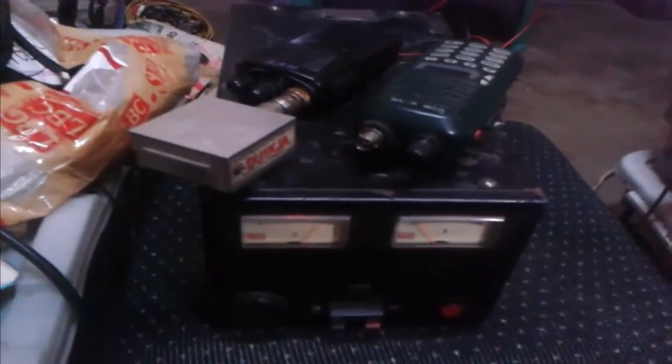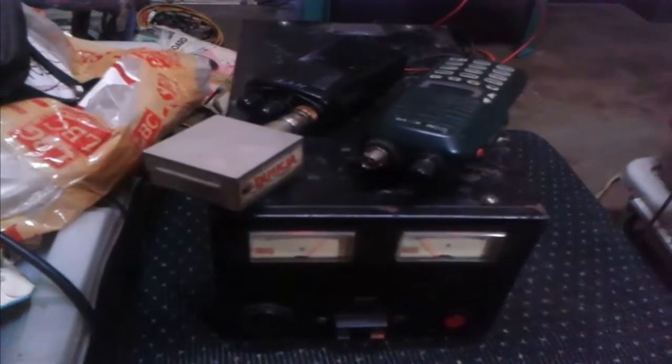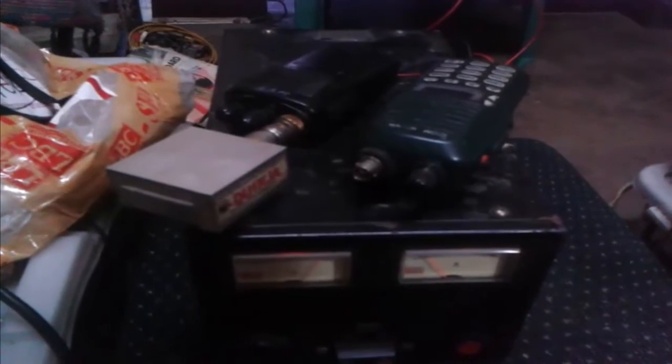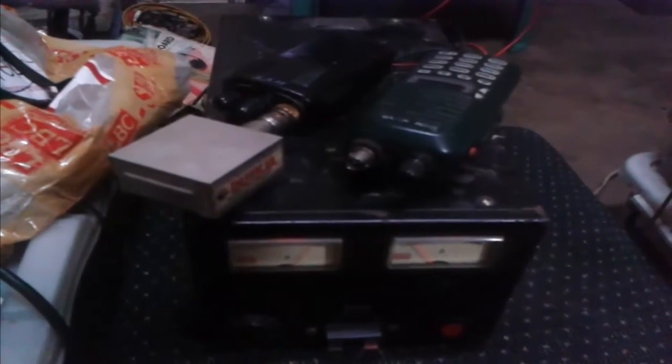I'll show you that this is working properly. For the combination of the repeater system, it's an ICOM ICB-8 and HYT-TC500, which I connect with a portable dummy load with power meter to show that it was transmitting. So let's see the combination of this portable handheld repeater system.